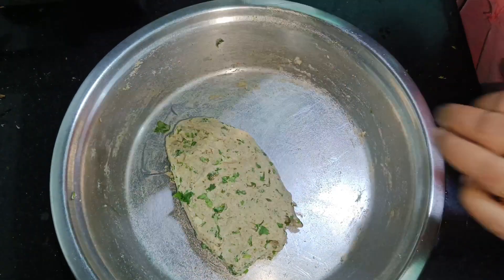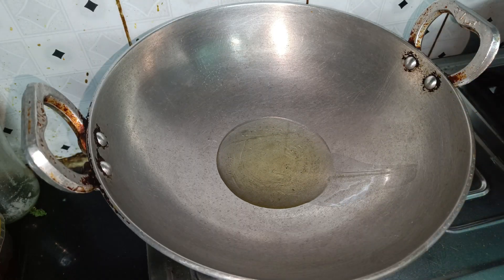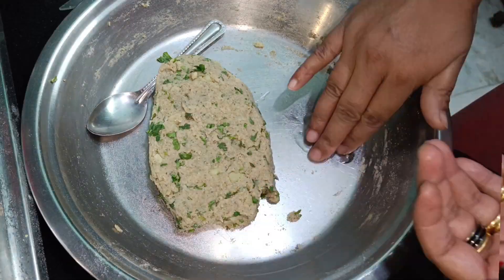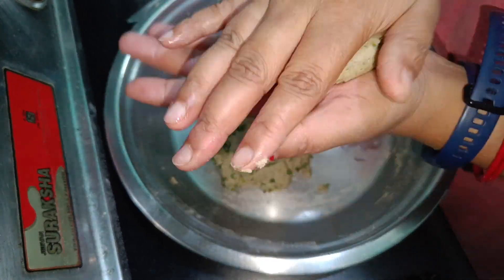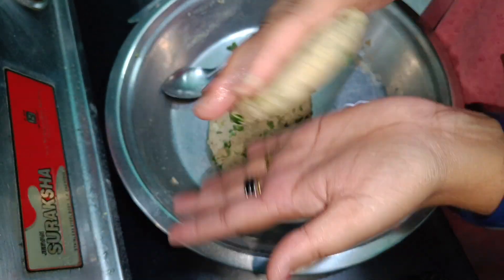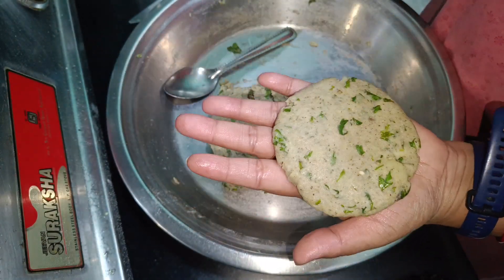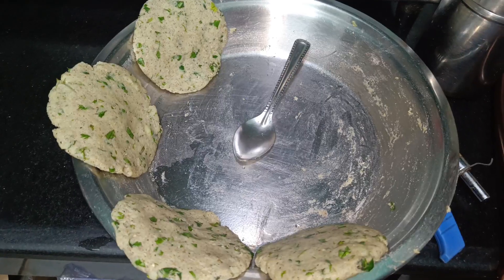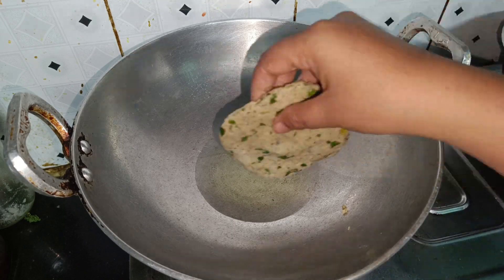Now we will fry it in the oil. I will fry it — I am not using much oil. We will add 4 eggs. We will fry it in 4 eggs, or I will fry it in 2 eggs. Now we will cook it and fry them for a steam.